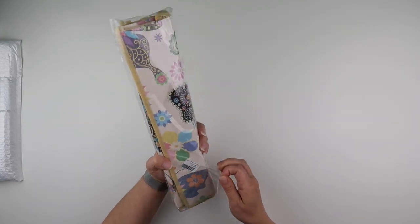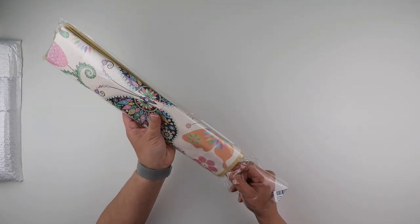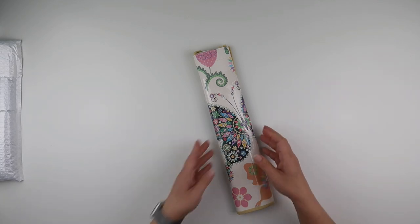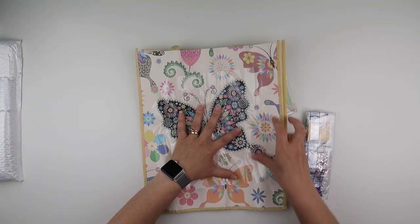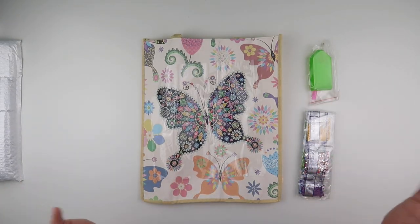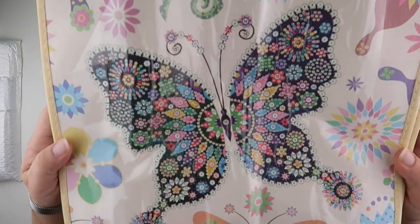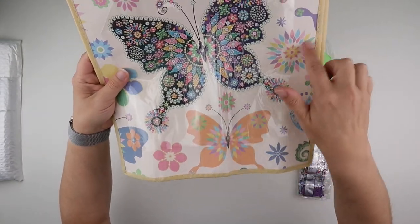I'm going to start with this one — you can hardly see it, but this is one of the tote bags that are available to diamond paint. I think these are really fun to store projects in, as well as maybe using as bags. If you're doing a big project you could store your diamonds in it with your canvas if you like to flip between them. This one is a gorgeous butterfly design with butterflies in the background.